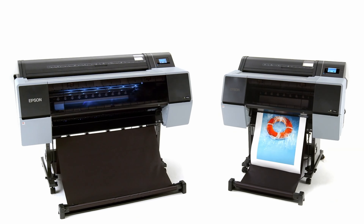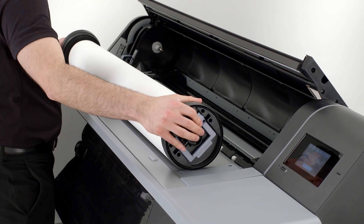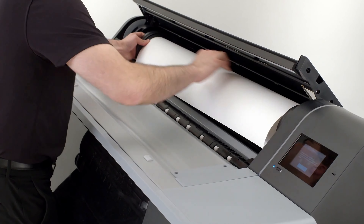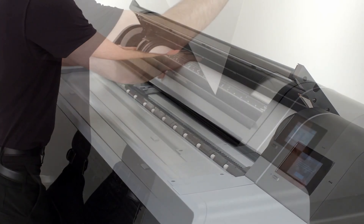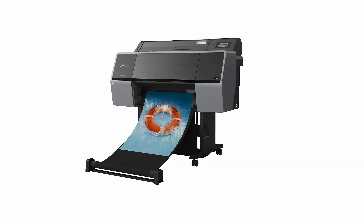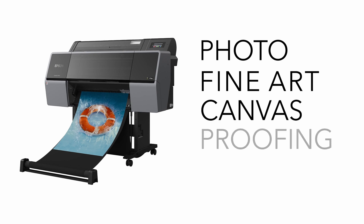The SureColor P7570 and P9570 have an easy-to-use media system for printing on a wide range of media types. With a spindle-free roll system for 2- and 3-inch cores and a straight-through cut-sheet feed for media up to 1.5 millimeters thick, these printers accommodate all types of photo, fine art, canvas, and proofing medias.